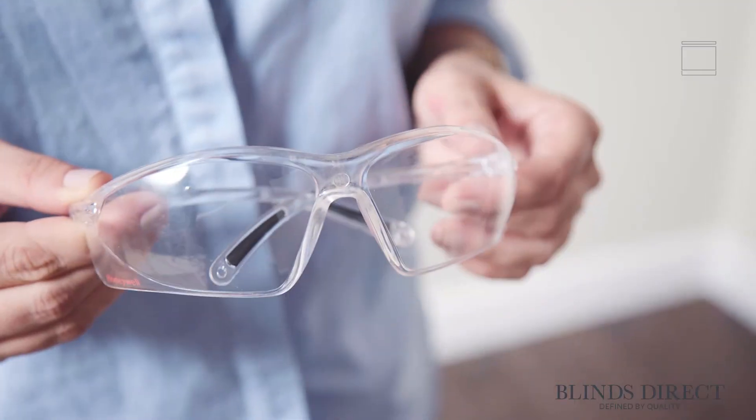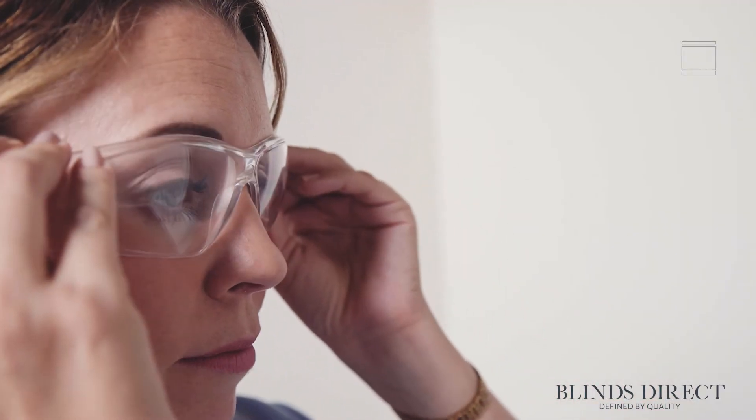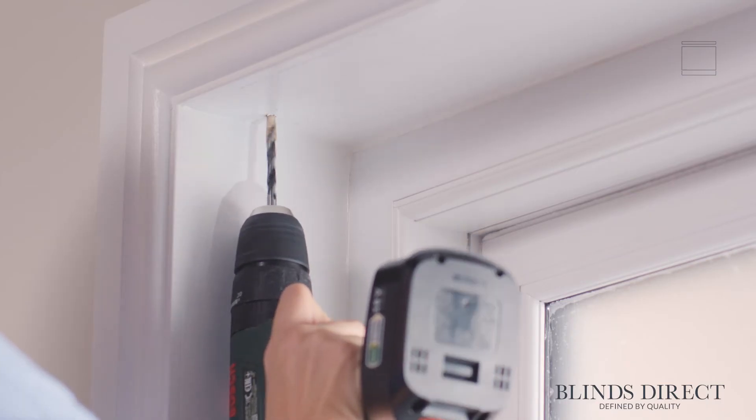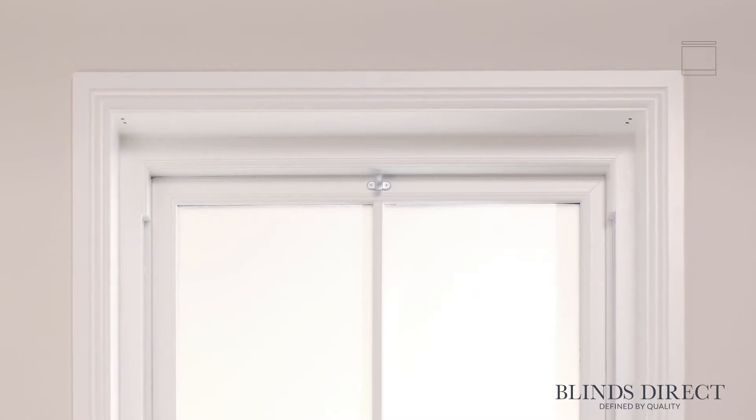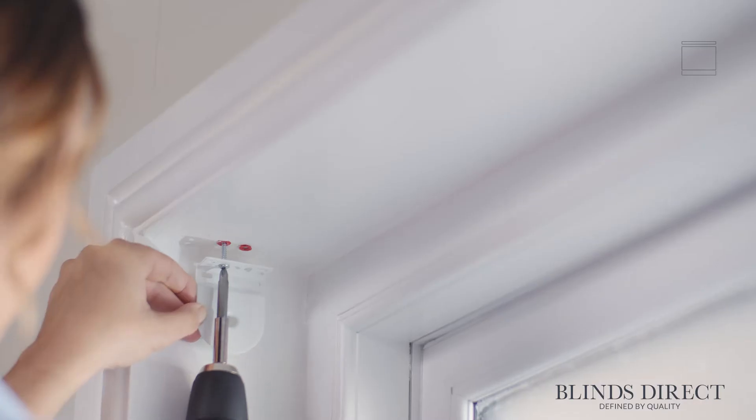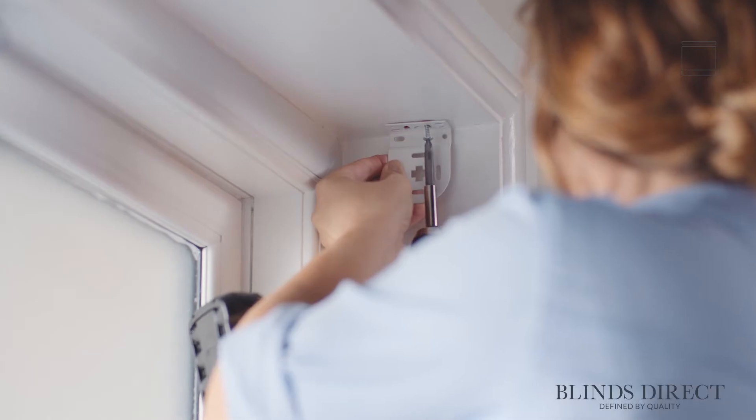That's looking good so far! Now we take our drill with the appropriate drill bit and drill through our markings. For this part, you may want to use a pair of safety goggles to make sure you're extra safe. With our holes made, we can slot in wall plugs if necessary. Then, using the longest screws provided, we can secure the brackets in place.